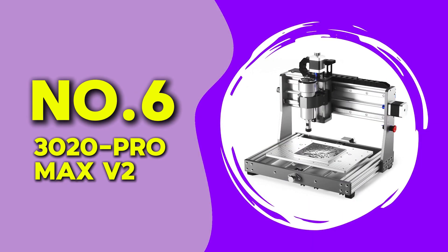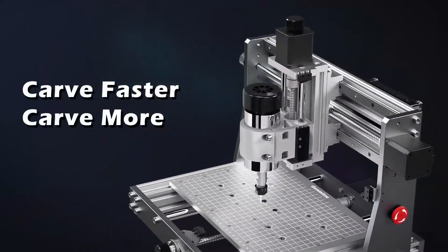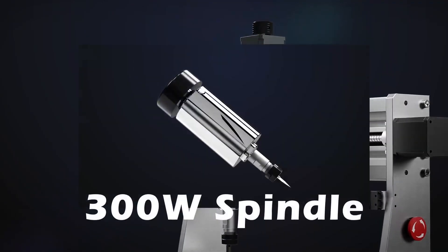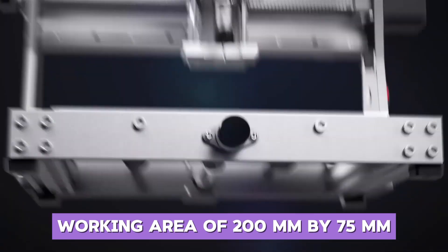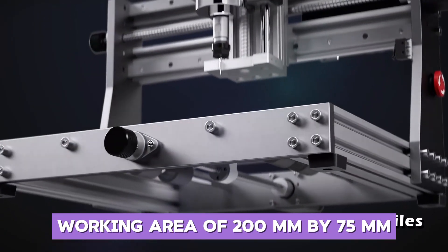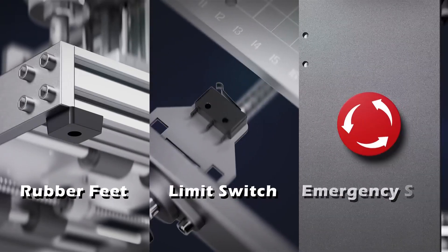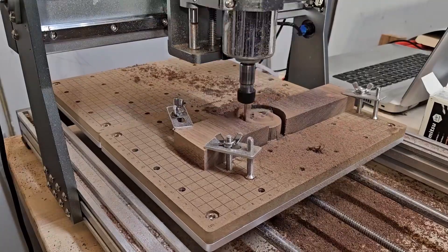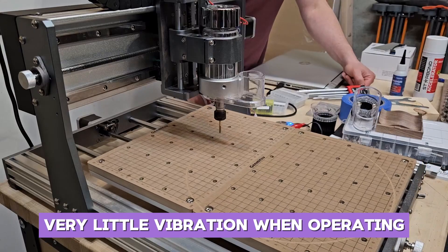At number 6 we have the 3020 PRO MAX V2. This machine stands out immediately because of how solid it feels. The all-metal construction gives it the kind of weight and rigidity that you usually do not find at this price point. With a working area of 300mm by 200mm by 75mm, it offers just enough space for most standard-sized PCBs. The 500W spindle is strong, reliable, and made quick work of the copper boards I tested. What really impressed me was how little vibration I felt during operation, even when I ran the spindle at higher RPMs.